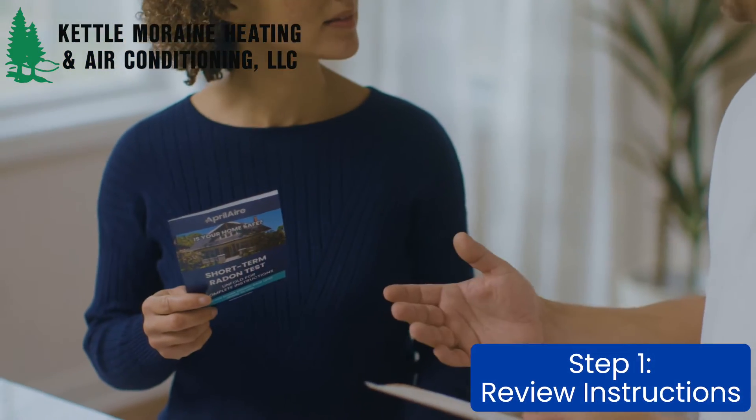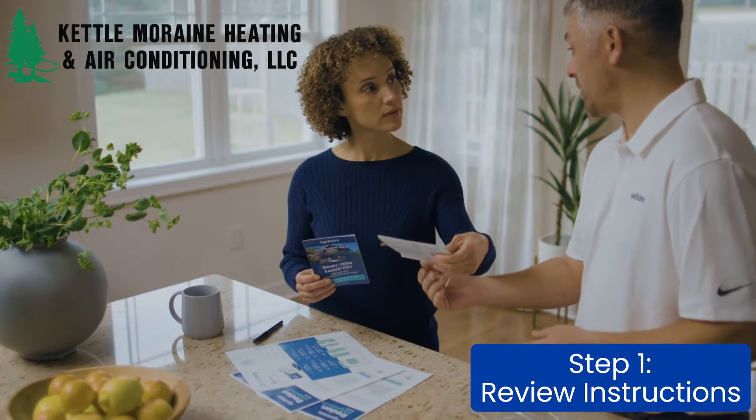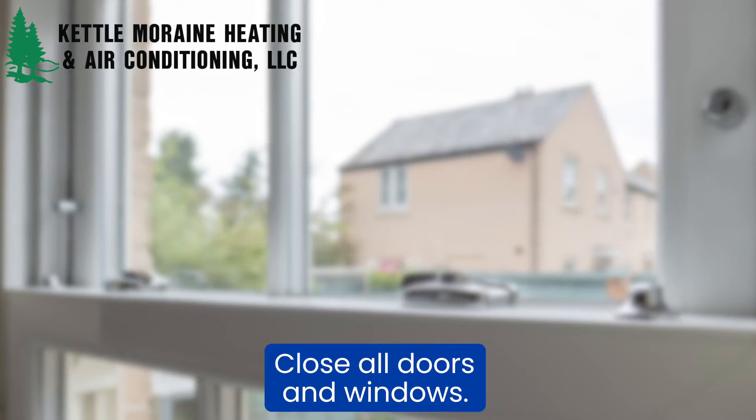Step 1. Review the complete instructions that come packaged with the test kit. There is important information on how to easily prep your home for the proper testing conditions, such as closing all doors and windows.